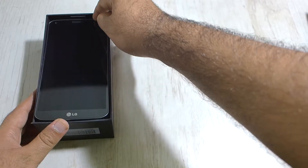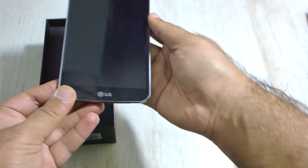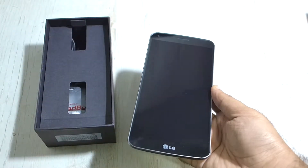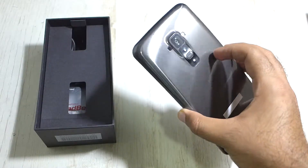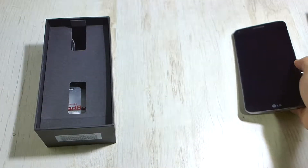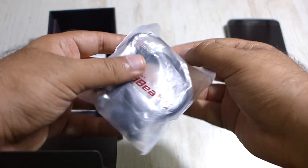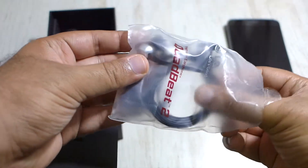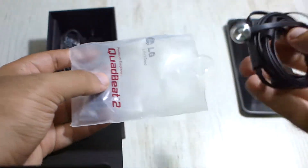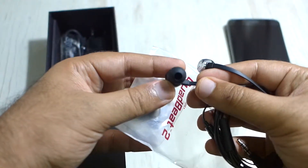First we have the device sitting like a king — look at how beautiful this thing is. Next we have LG's Quad Beat in-ear headphones with an inline mic. We really loved these on the G2 and are pretty sure they'll perform equally well on the Flex. Also included are some additional earbuds.